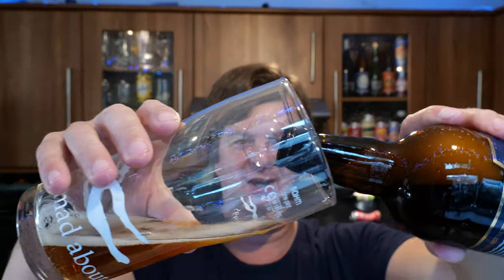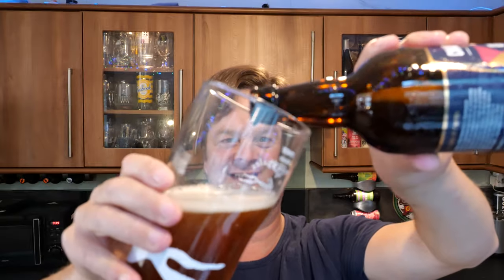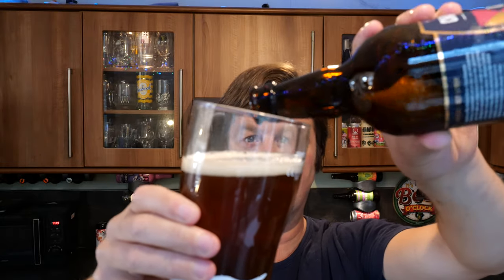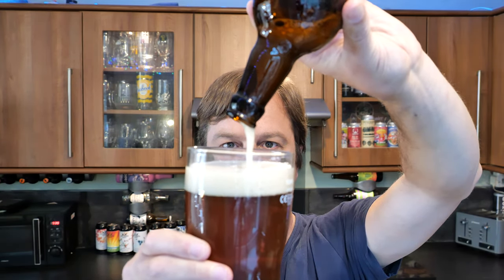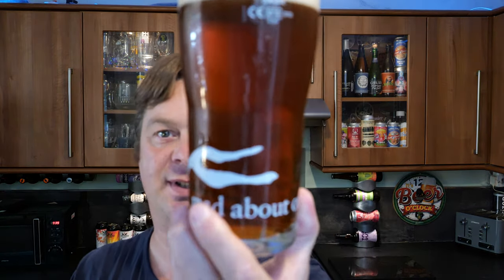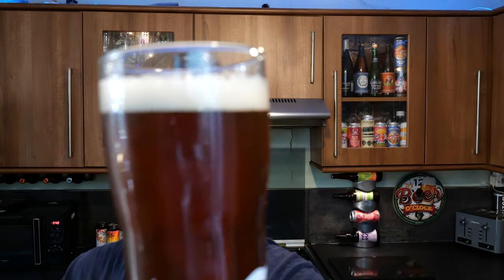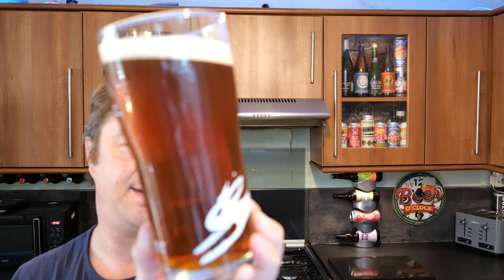Nice bit of smoke on the bottle opening. Beer in the glass — we had a bit of a fiery opening on this one. Always open my beers over the sink. Looking like a best bitter, mind you — amber in colour. A nice chestnut-y coloured Best Bitter. One finger white head, good levels of carbonation. Slightly hazy looking beer.